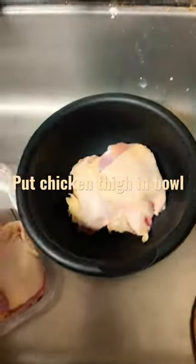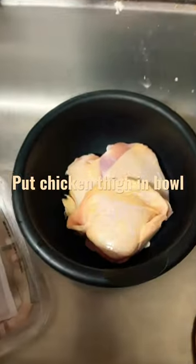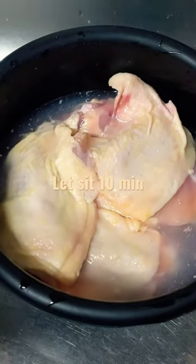Pour chicken into bowl. Powder vinegar, clean. Let it sit for 10 minutes.